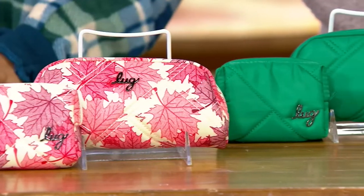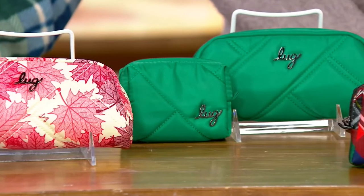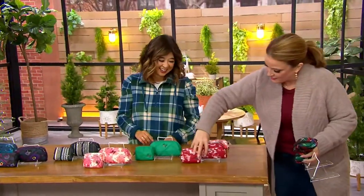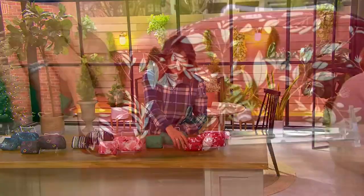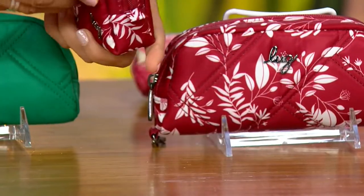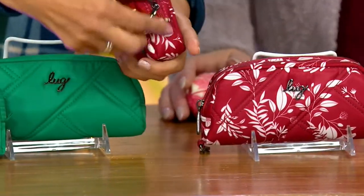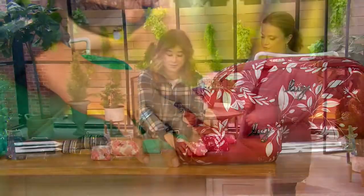This one here is our Kelly Green. Bad news — Tartan's gone. Mom! But we still have a beauty here at the end: this is our Flourish Red. We have our Dragonfly lining inside there, just in case you're curious. I'm drawn to all things Dragonfly.